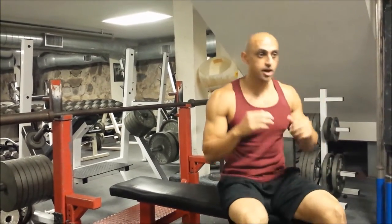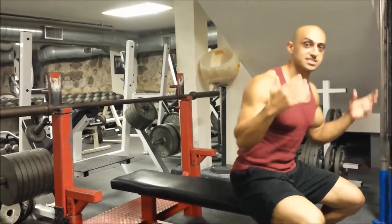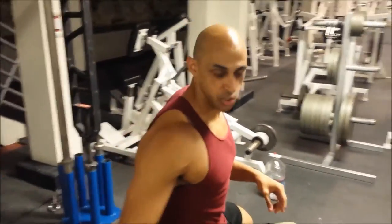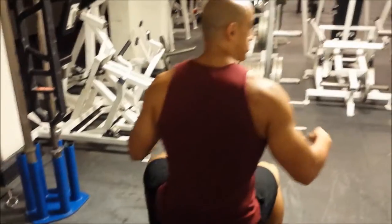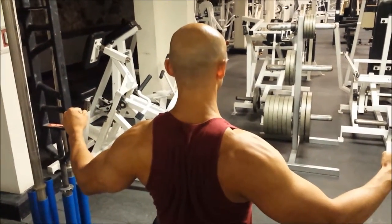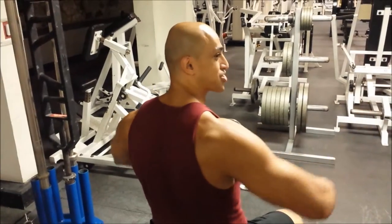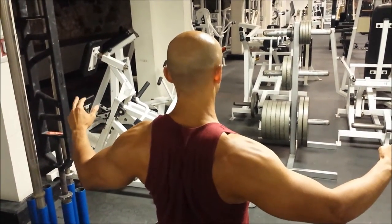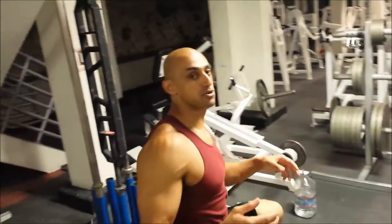What we're going to do is similar to our bench press — we're going to retract our scapula so we can have some tightness on the bench. What I mean by retracting our scapula is basically squeezing our shoulder blades together. I like to think of it as trying to squeeze a grape between my shoulder blades — that's what I mean by retracting my scapula.